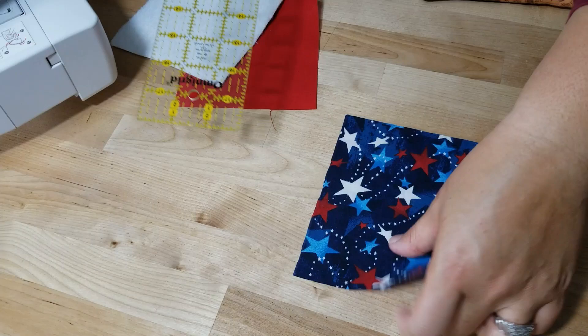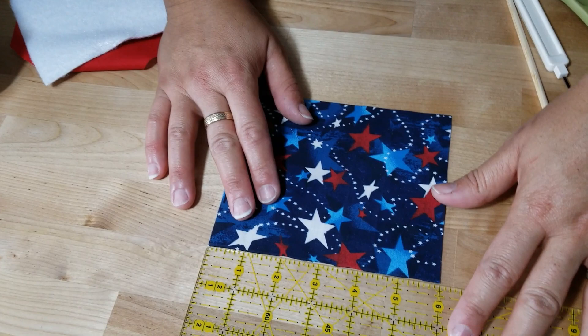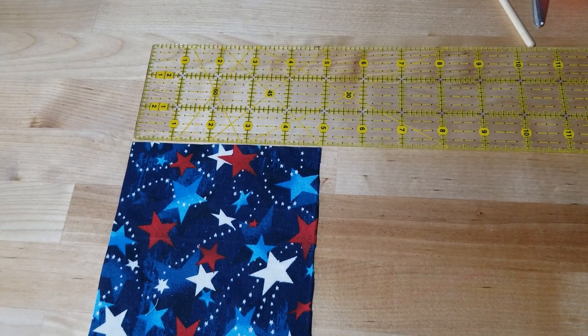Your pieces of material - your outer lining, your inner lining, and the interface - you want them all the same size, and they measure six by five, or five by six. All of them the same sizes, same measurements.